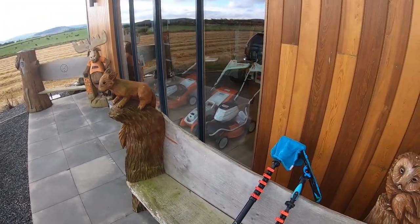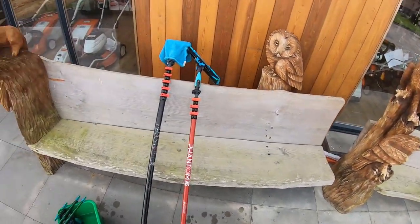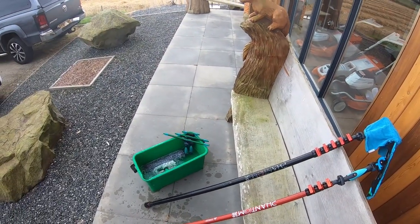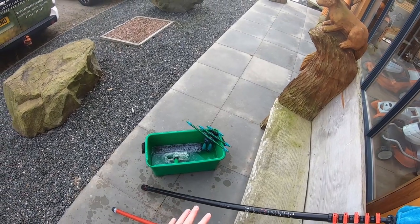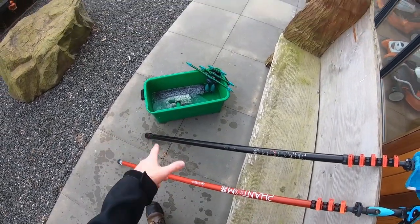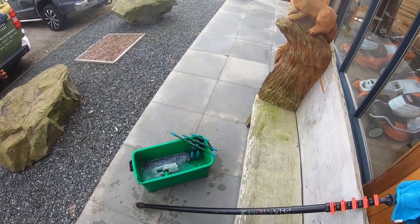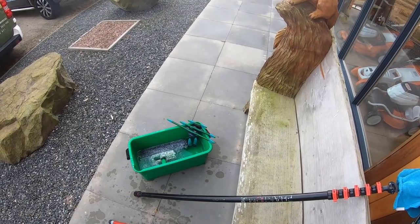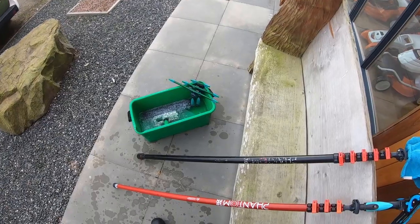Right then folks, so here we are at Strathbogey Chainsaws. We're going to be cleaning the frames, panes, sills and doors. These are the tools I personally use and I'll explain why I use them as we go along. First of all, we've got a bucket of clean water — nothing added to it. This is an Unger bucket and it does come with a lid that's in the van, so if you're travelling a fair distance you can put a lid on it. I'll put a link in the description to the tools I'm talking about today.